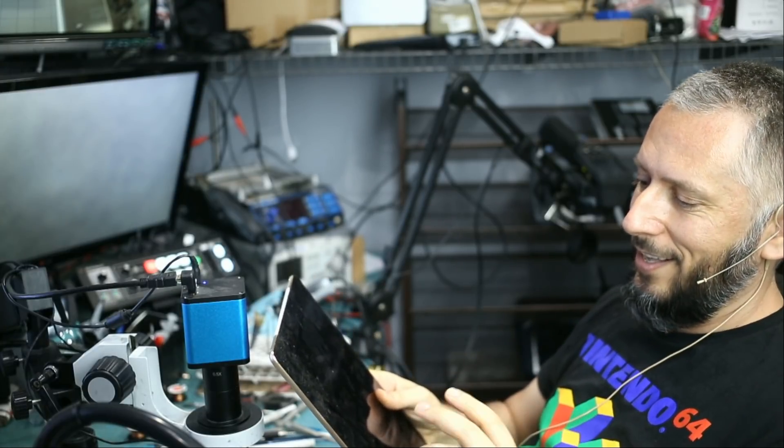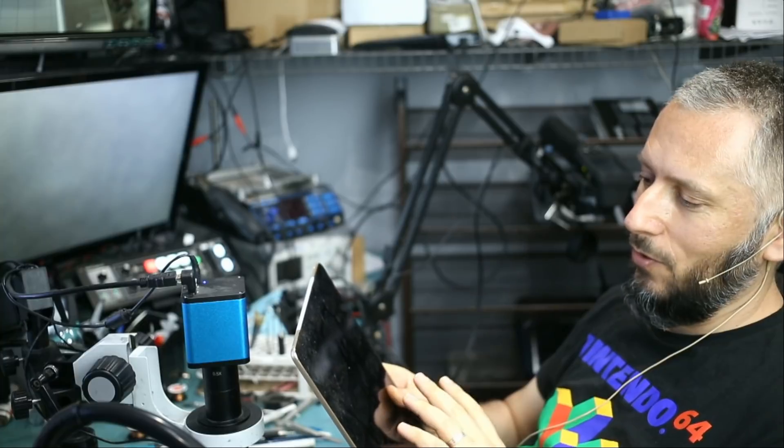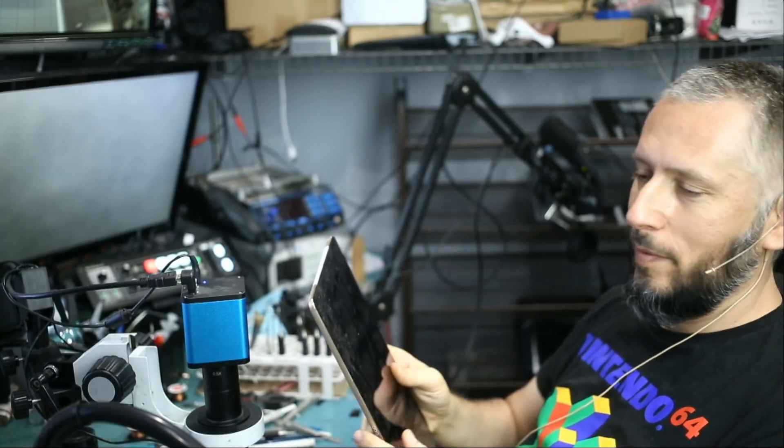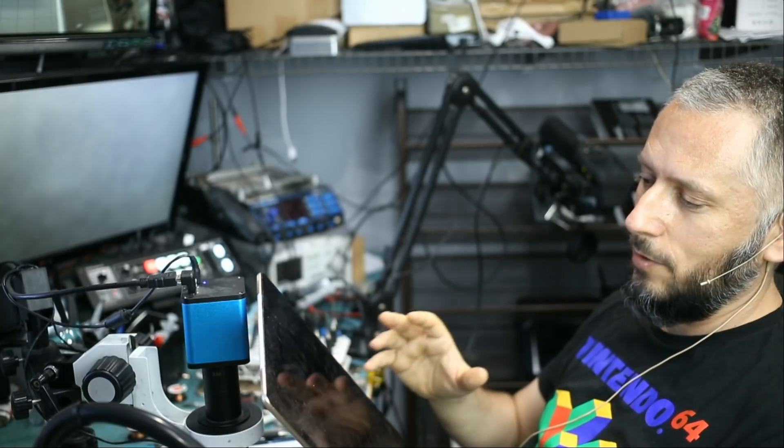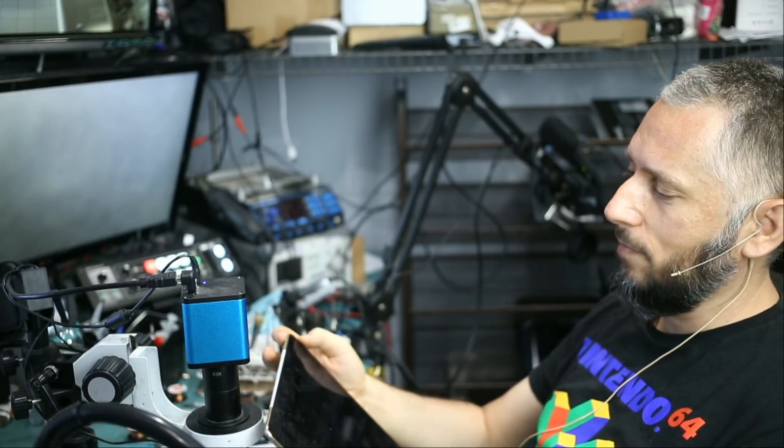It's up to the customer if he wants us to replace the screen or do it on his own. But if the customer or somebody else does it, we may end up getting this tablet back to do the same thing all over again — it's not something I want to redo. We let the customer know and it's up to them to decide. I hope you enjoyed this video — don't forget to like and subscribe, leave a comment if you have any questions.